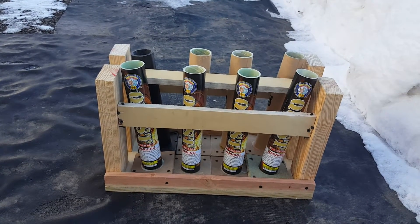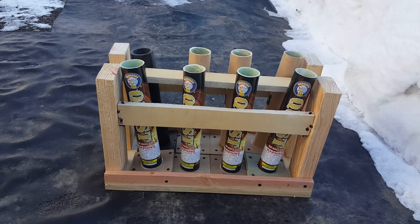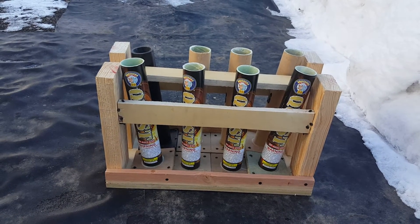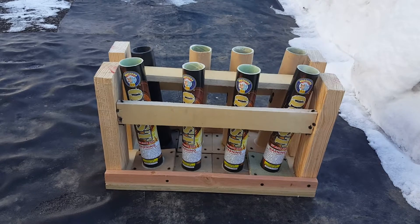Hello YouTube, fellow Pyros, Ray Ray here. I told you I'd get a mortar rack put together — a little eight-shot, fanned a little bit here.